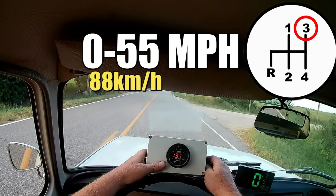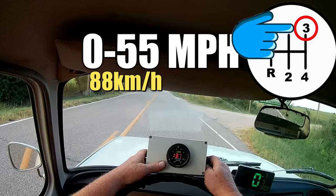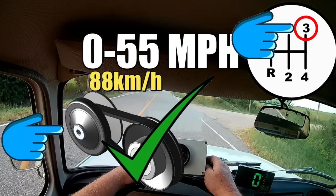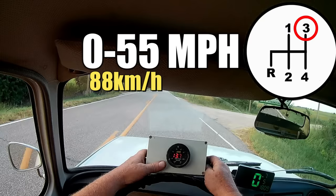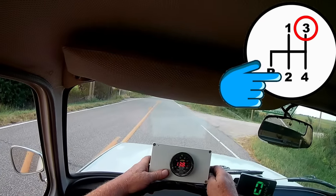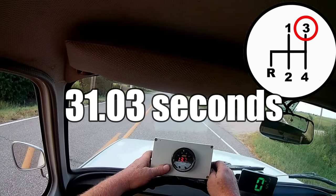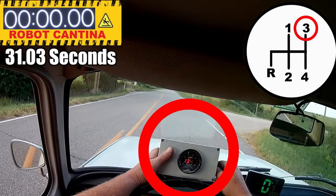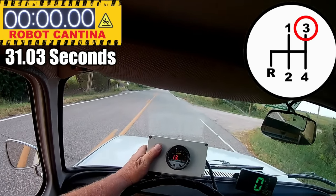Let's see if this 32mm carburetor can get the 670cc Renault up to 55mph faster than the stock carburetor that came with the engine. As usual, we'll be starting off in third gear, because with the CVT torque converter clutch, that's the fastest way to get to 55mph. After we do this test, I'll show you how this car accelerates when taking off in first gear, and we'll do another test taking off in second gear. The time to beat is 31.03 seconds. And for those interested, this is the wideband gauge — it will show you the air-fuel ratio during the acceleration run.